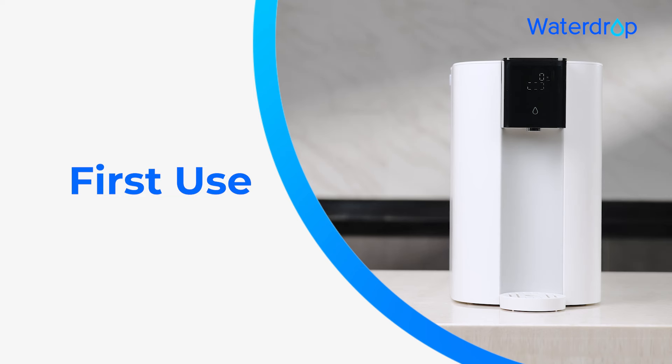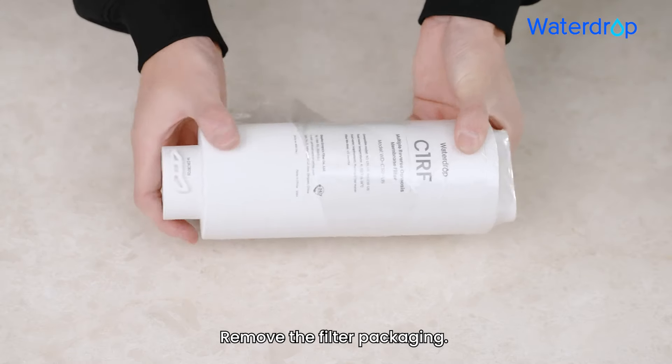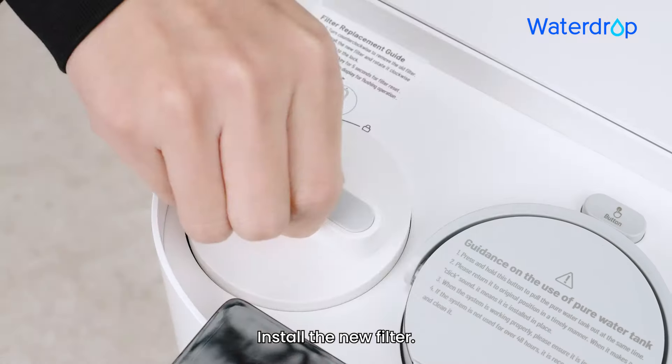First use, Step 1: Remove the filter packaging and install the new filter.